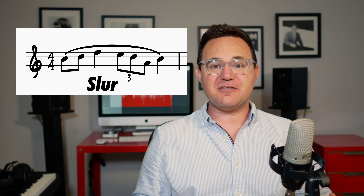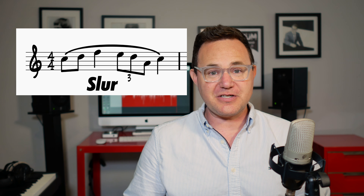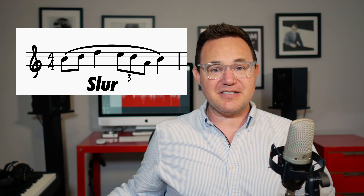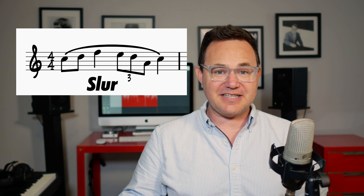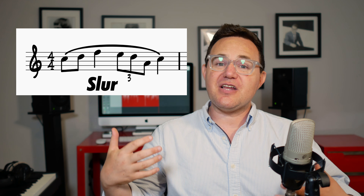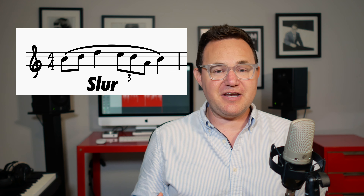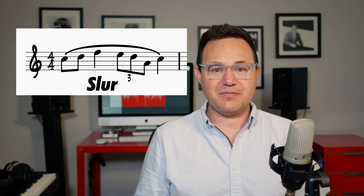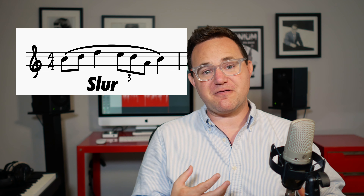The slur marking is very similar to tenuto in that it means full value, but a slur, unlike all of the other articulation markings we talked about, is placed over an entire phrase or several notes, and it means that all of them are connected and full value. In jazz music, it doesn't necessarily mean that none of the notes have a tongue at the beginning of them, but it does mean that all the notes underneath the slur should be played full value.